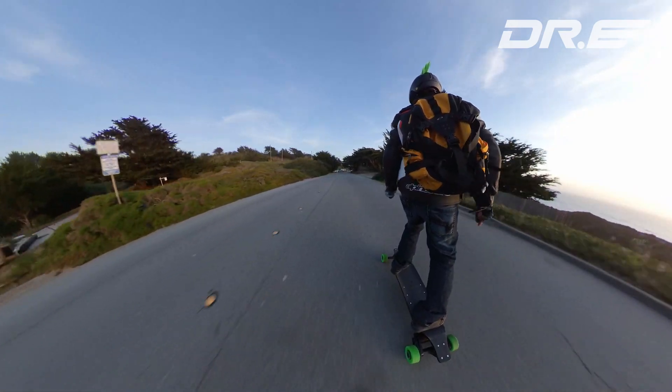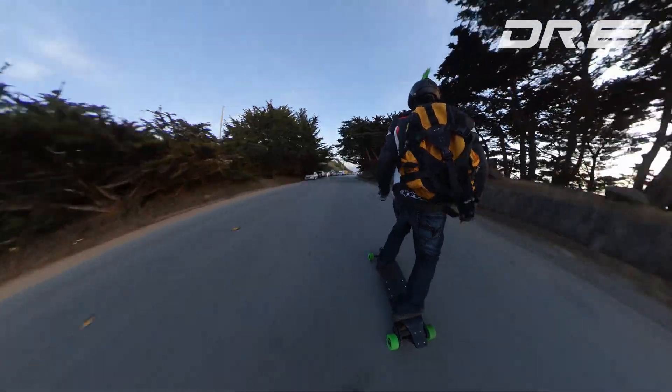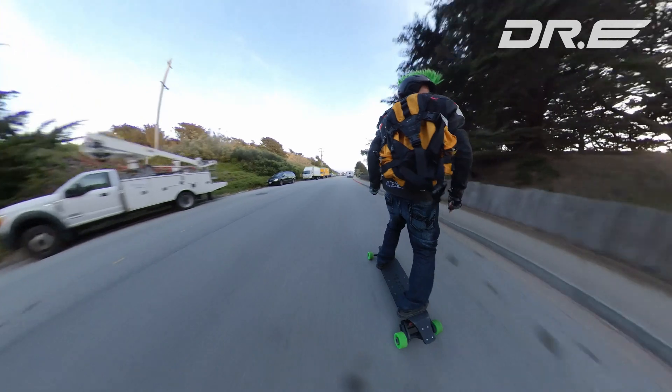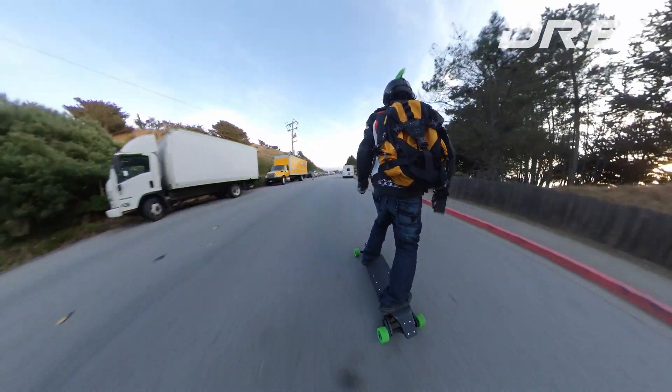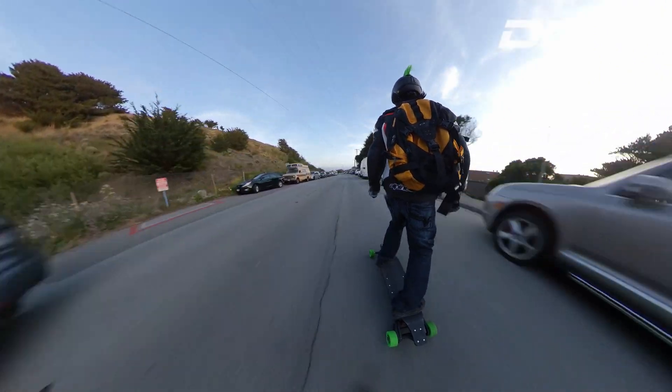About a month back, I made a really fast electric skateboard with 6500 watts of power that could go around 35 miles per hour with a range of near 20 miles. Well, that was a ton of fun, but it got me thinking — what if I could build a skateboard that you can sit on?